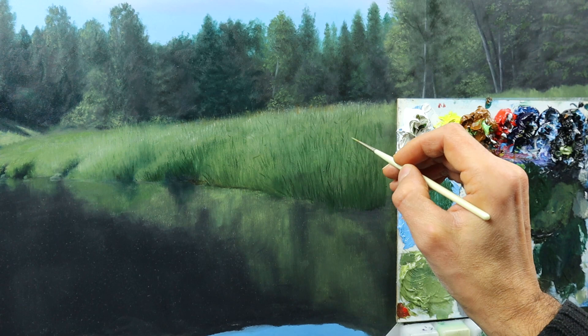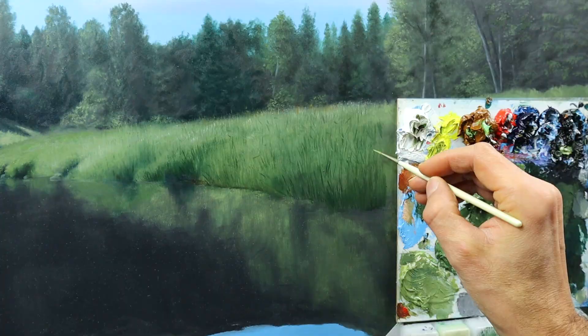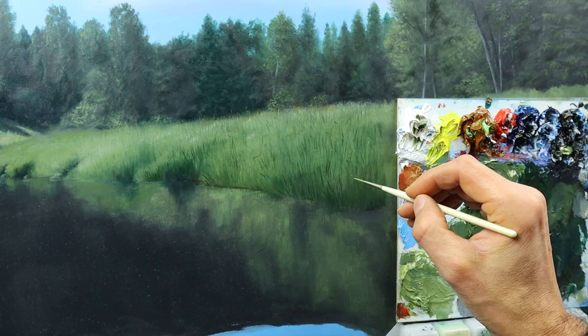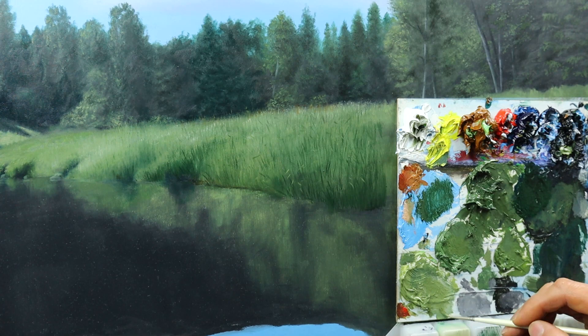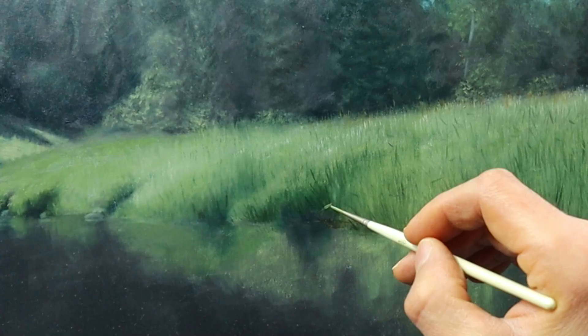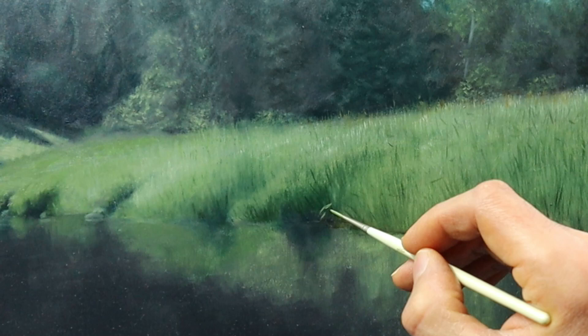Mixing another greenish color and starting to put in even more details with a very fine round brush. And this is kind of a repetition of the mid-tone value more or less — it starts to emerge from those mid-tone values, kind of overlapping over the darker areas, as you can see here.